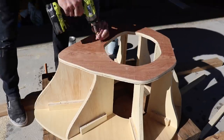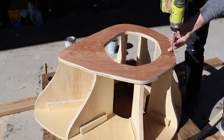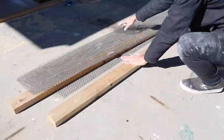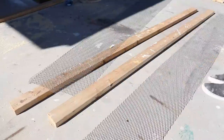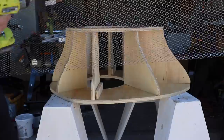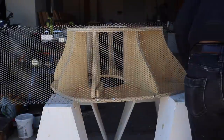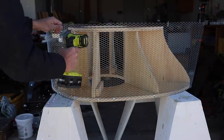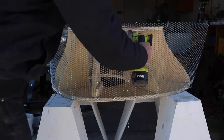Now the structure is quite strong and ready for steel mesh. I've been experimenting with my new Ryobi HP rotary cutoff tool. It's really lightweight, it's easy to use, and it's just a little bit less cumbersome and aggressive than an angle grinder. I cut the steel mesh, or wire lath as it's sometimes called, into strips, and then used pan head screws to screw it to the plywood.